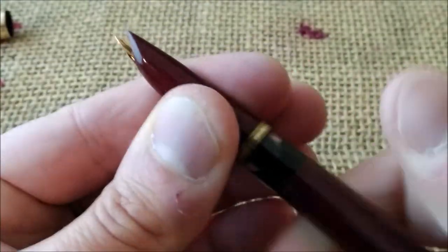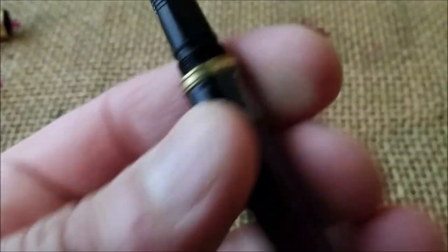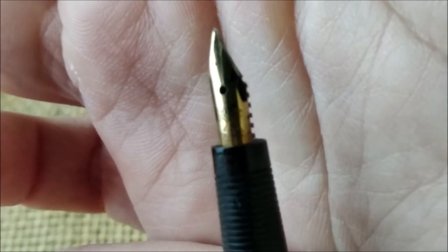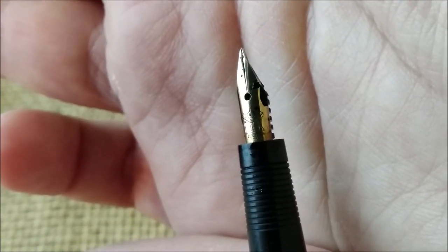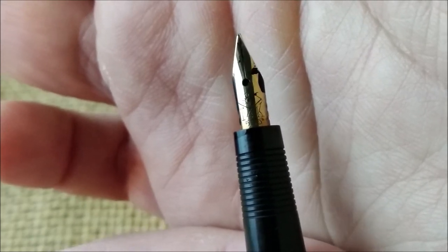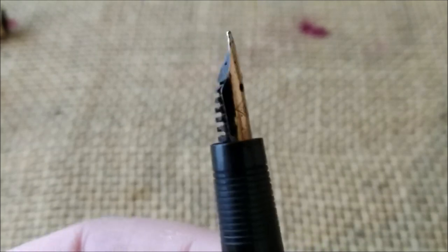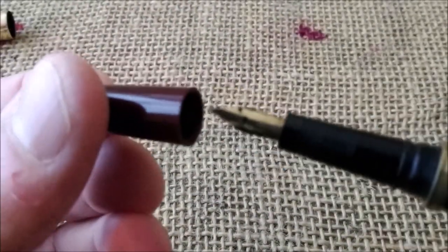I unscrewed the hood — I don't think it's meant to be done — and we can see here we have a collector for the ink and then we have the nib. It has the logo with the moon and sun, and '14k' and '585', which is the gold content, so it is a gold nib. It is made by Gussa, which is a German brand for fountain pen nibs.